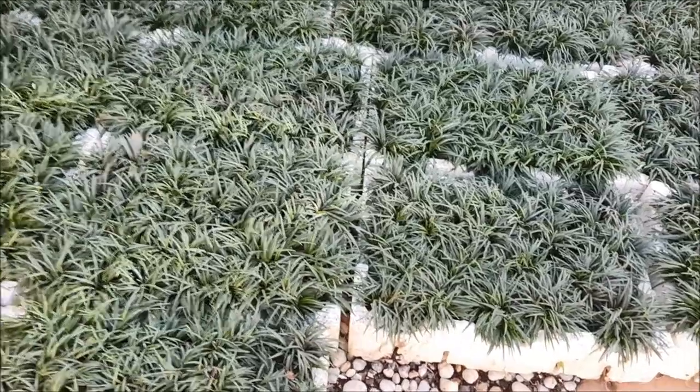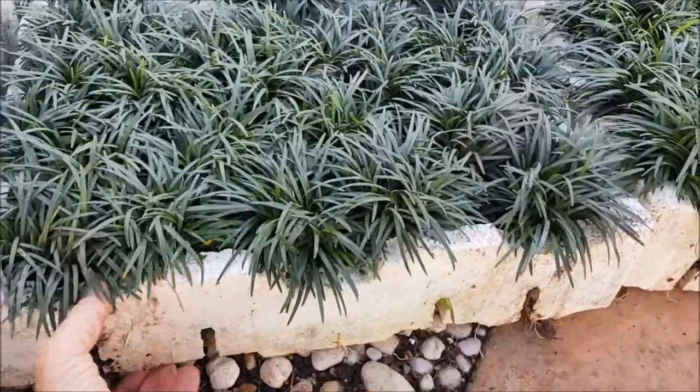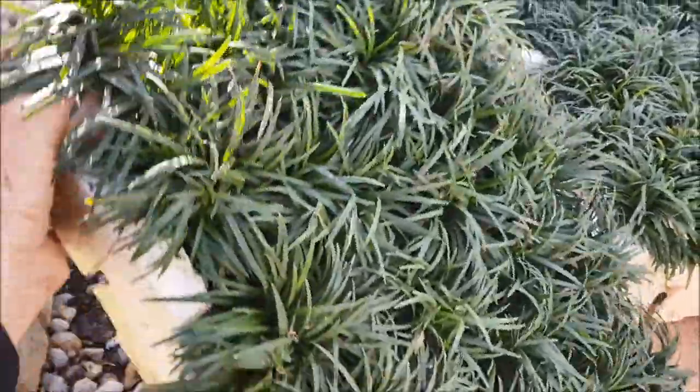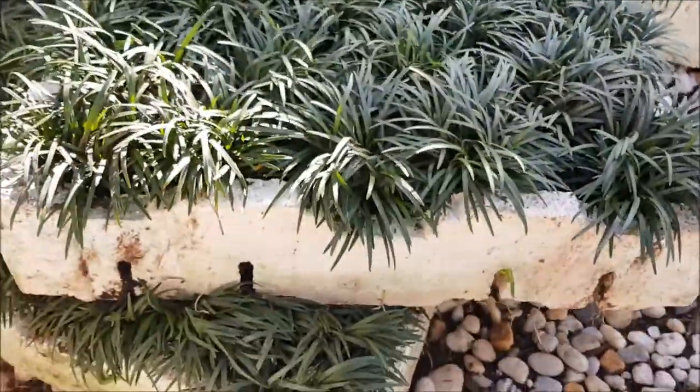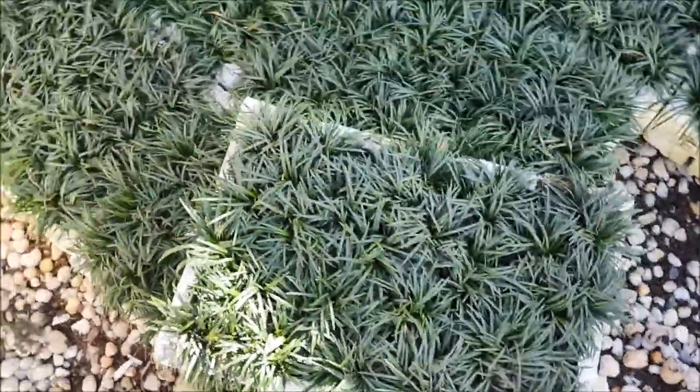Hi Janet, these are our dwarf mondo grass trays. I'll just look one up for you so you can get a bit of an idea of the size. They're 440 by 280.